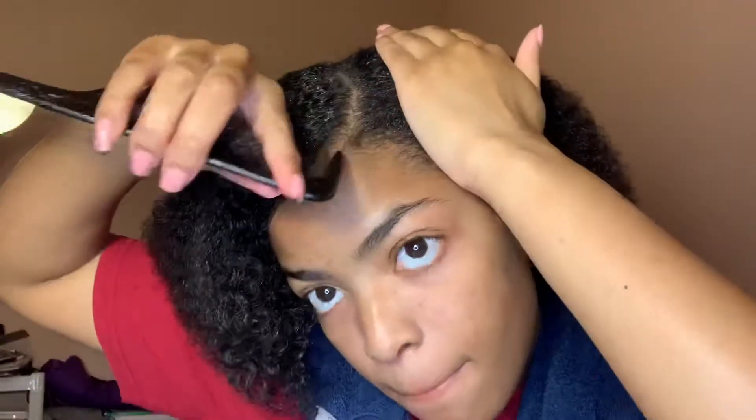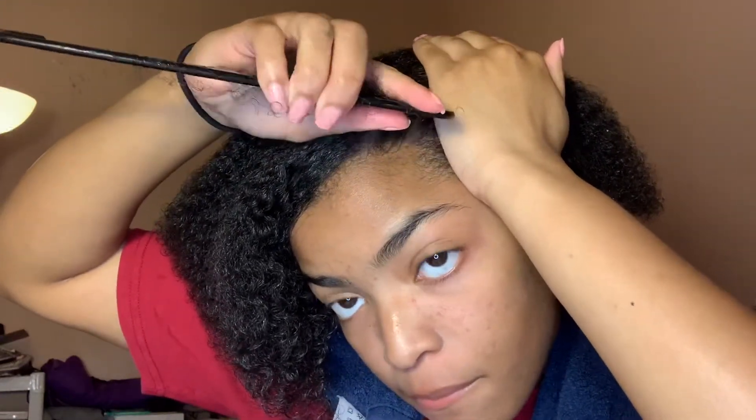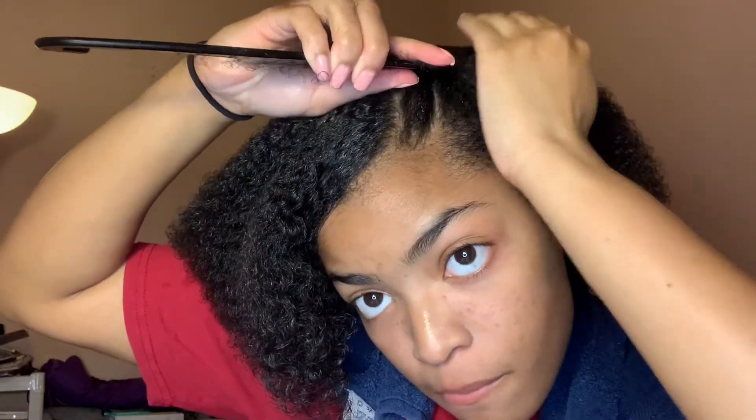Right here I'm just fixing my part. I wanted it to be a bit further over to one side, if that makes sense, so I just went ahead and changed that really quick.